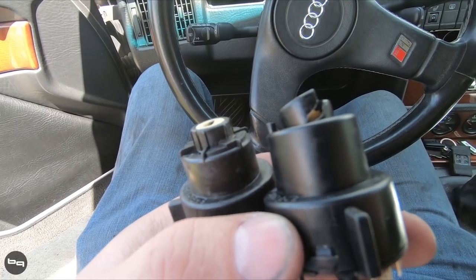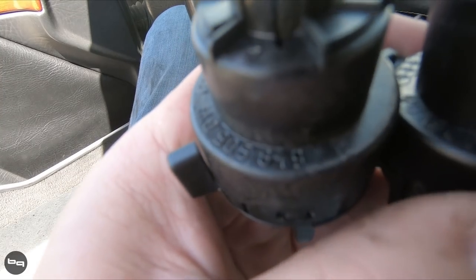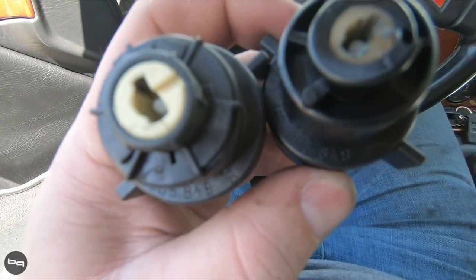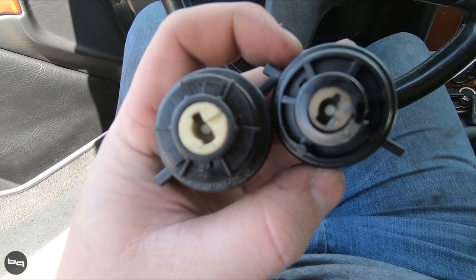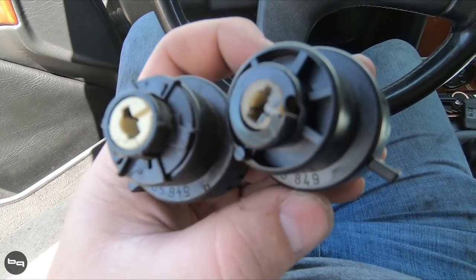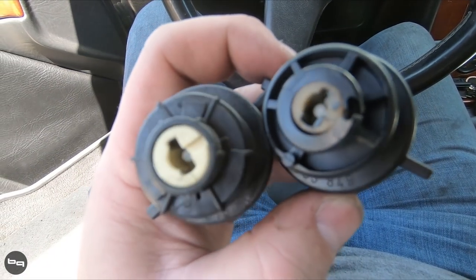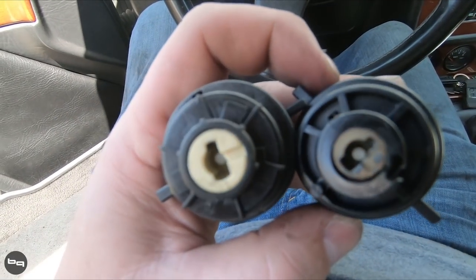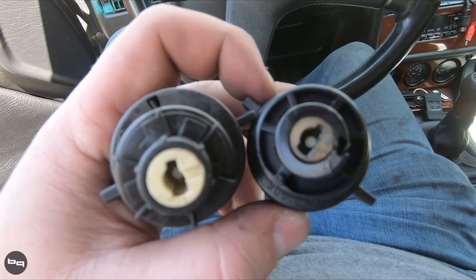Just going to take a quick second to compare old and new. This is an OEM one as well, but this is the B revision - this is just the original one here. You can see they've made some changes to the actual design - they've put in some reinforcing stuff to make it a little bit stronger. Generally these ones hold up a lot better than the original, so we'll swap that out and get moving.